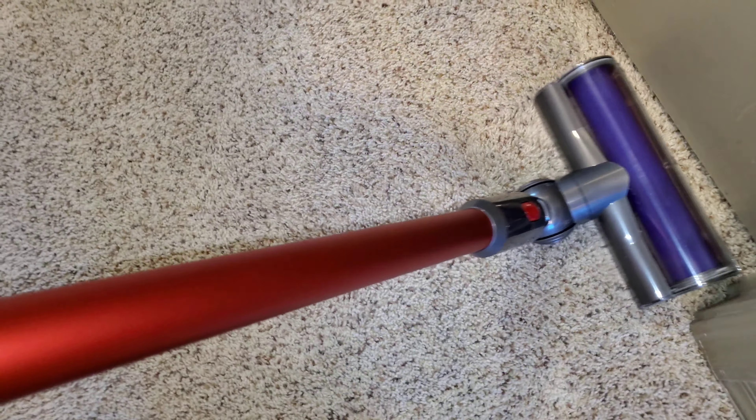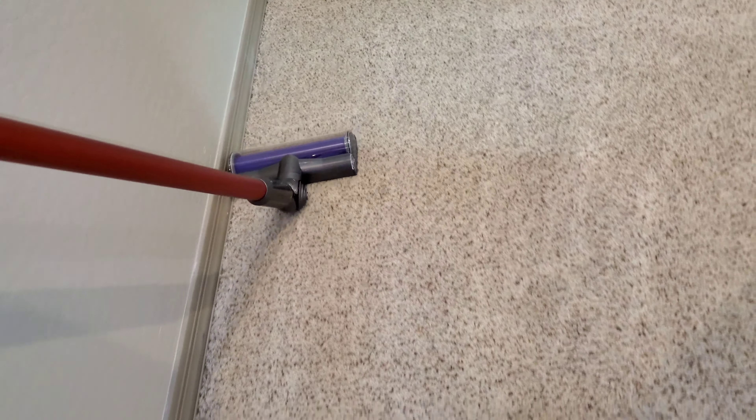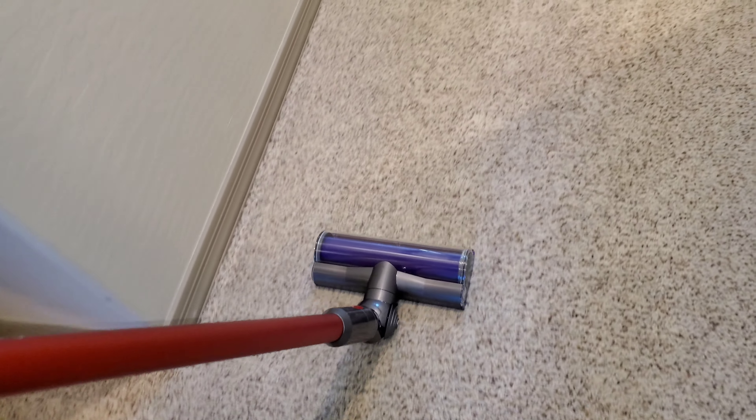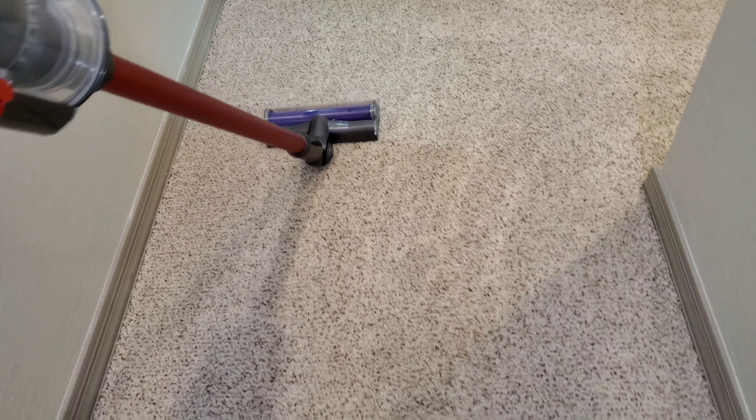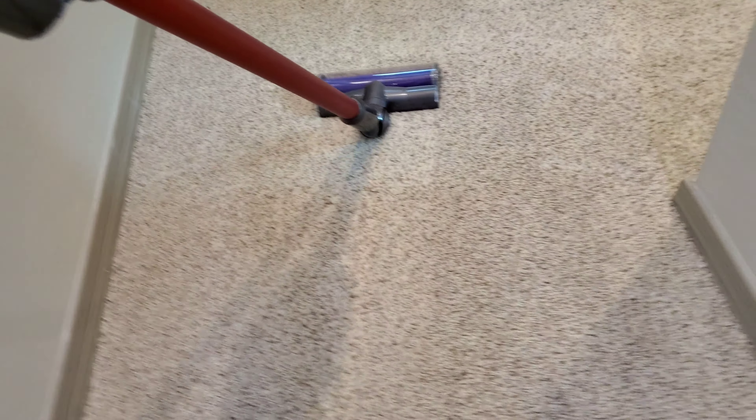The V10 has much better cleaning performance than the Dirt Devil does. I can feel the V10's agitation next to my foot — the Dirt Devil really didn't agitate very well. Strangely, because the brushes on this brush roll aren't very stiff, it's kind of just going to be scattering the dirt. The brushes are not that stiff, the suction isn't particularly fantastic, and neither does it have much airflow.